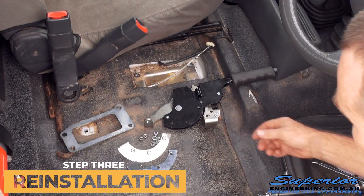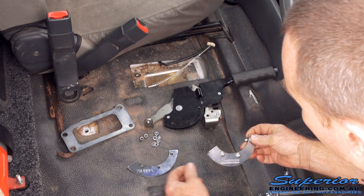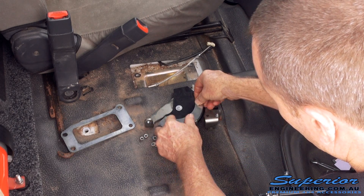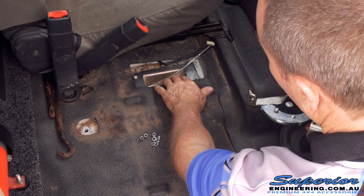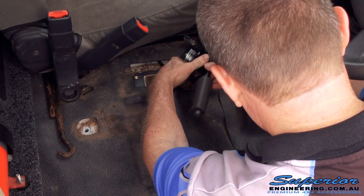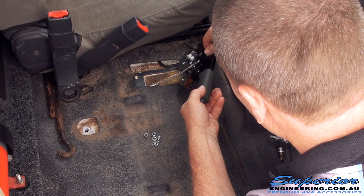Now that we've moved our factory parts off, we can get the Superior bits. What you want to do is get the outer plate and the inner plate together and just put your three bolts through it. Then you want your inside plate — just sit it like that, very loosely. This part here's got to sit in first — it's your spacer. And then your handbrake goes through. Put a nut on there first just to hold that — that's just your factory nut going back on.